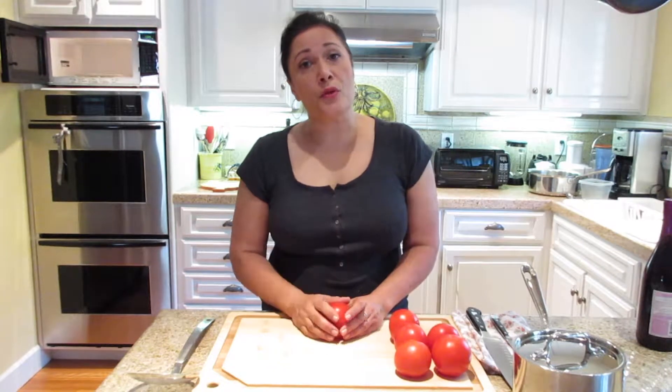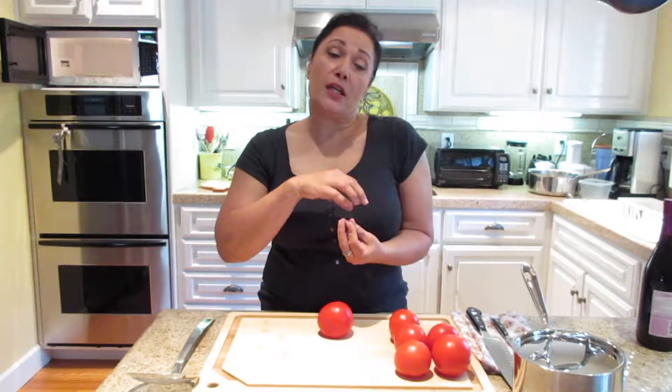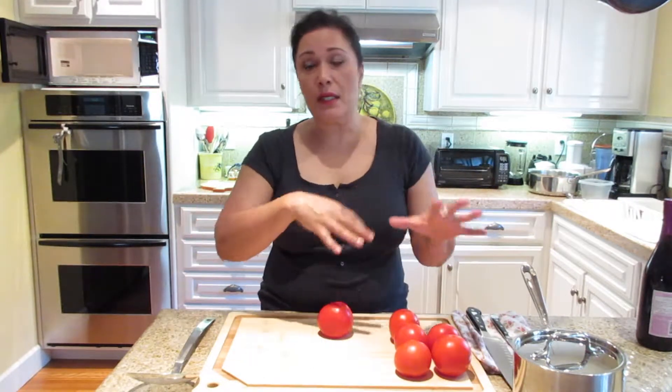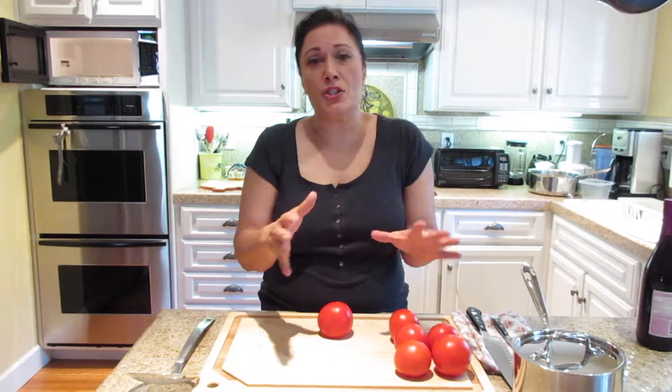For peeling the tomato, usually it's about the texture. The skin is really tough and depending on what you're cooking, you want to remove the skin. Also, if you've made a soup — tomato soup or tomato sauce — after it cooks, the skin just comes off on its own and it's floating in your dish and it just doesn't look good. So that would be one reason to peel the tomato. Also, if you're going to have it in a salad, you may want to peel it if you're going to eat it raw.